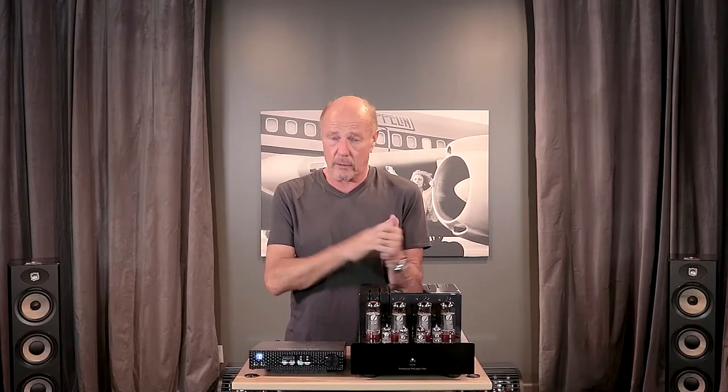Hi, this is Kevin Diehl from Upscale Audio and today we're going to talk about one of my favorite things: vacuum tube amps, bitchin' digital, great phono, great headphone amps, low bucks.